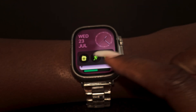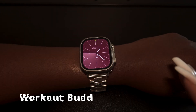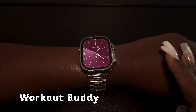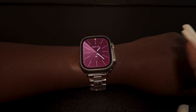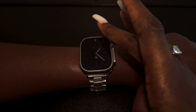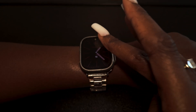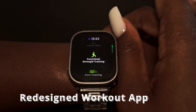There's something called Workout Buddy — it's basically an AI assistant that gives you real-time encouragement, like telling you you're close to closing your rings. It's powered by Apple Intelligence, kind of like having a trainer on your wrist. The workout app itself has also been changed visually.